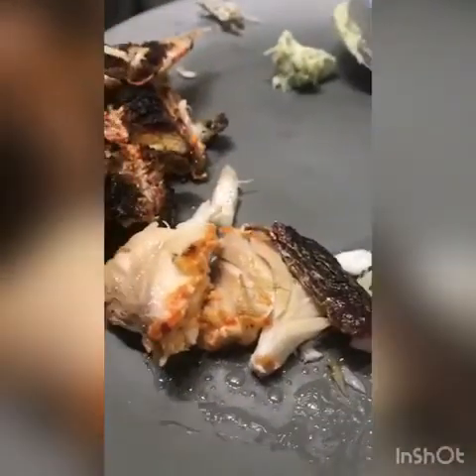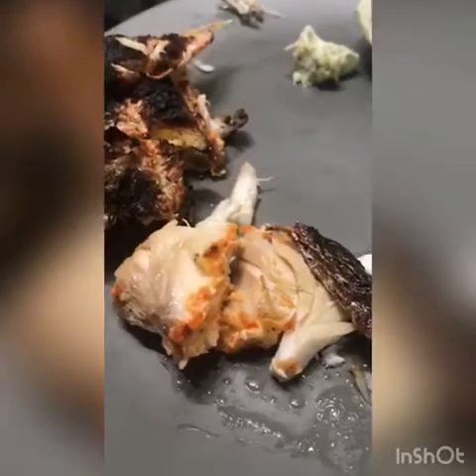This is too good. You have to eat a lot of fish!